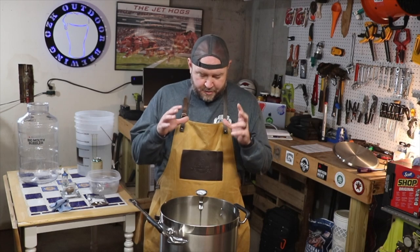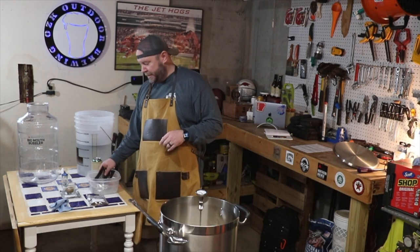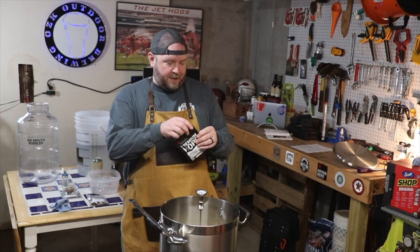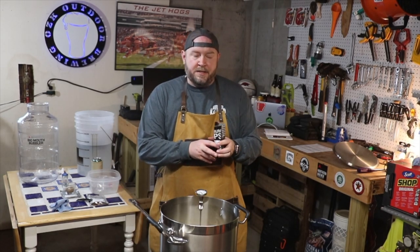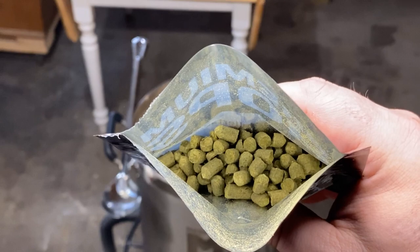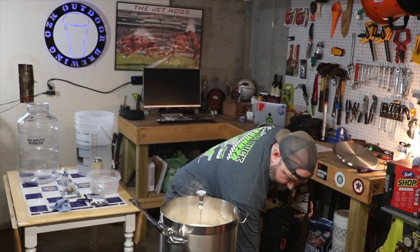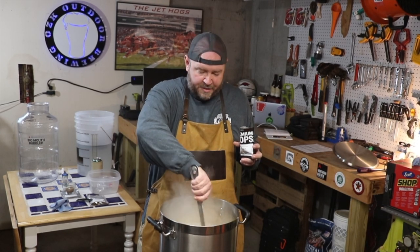Friends, we are right there at the boiling point. This is going to start bubbling up and boiling here any second. Now's the time to get my hops ready to add. I didn't do a good job last time of showing you guys what these hops look like, so I'm going to open it now as we're coming up to a boil. They are just pellets — hop pellets — and this is, I believe, a one ounce packet. The foam is starting to come up, so two things: reduce the heat and stir. Both of those will reduce the amount of foam.